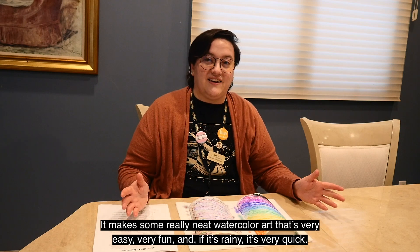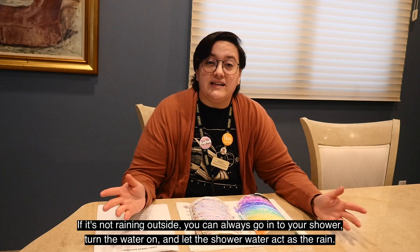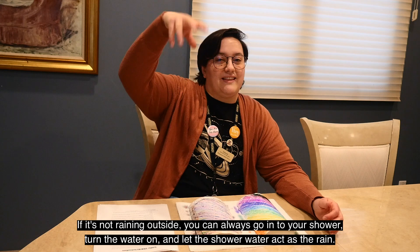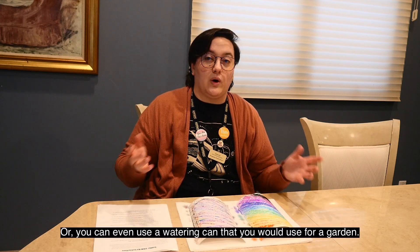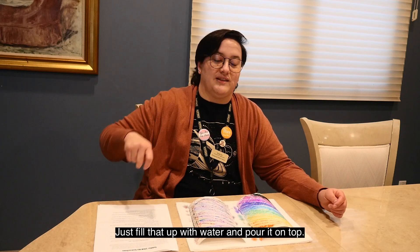It's very easy and very fun, and if it's rainy it's very quick. If it's not raining outside, you can always go into your shower and turn the water on and let the shower water act as the rain. Or you can even use a watering can that you would use for a garden — just fill that up with water and pour it on top.